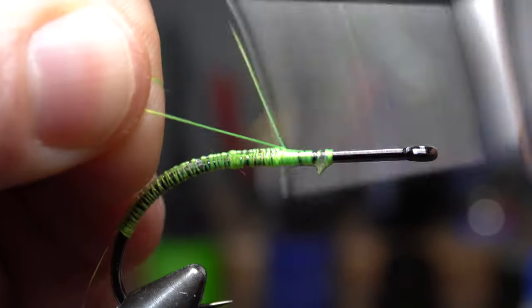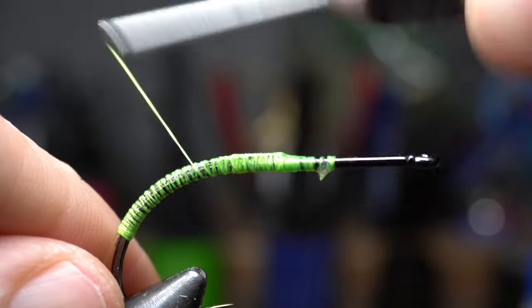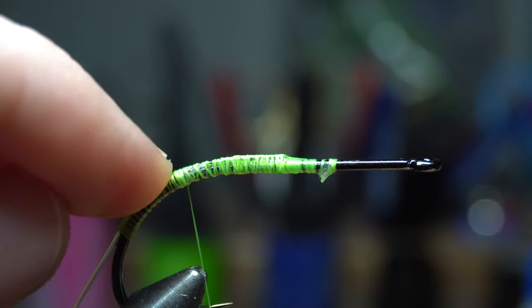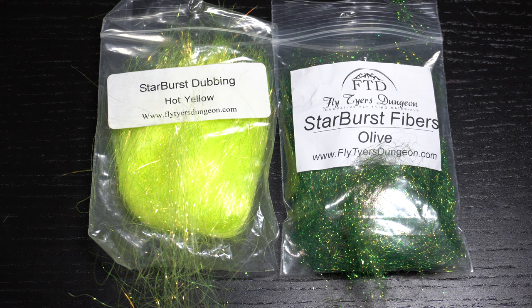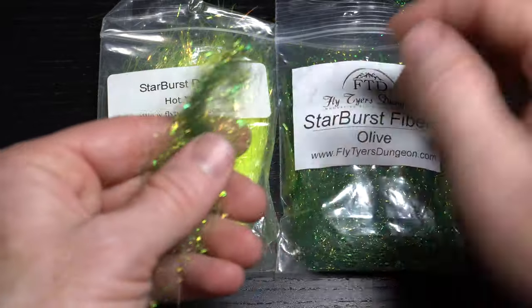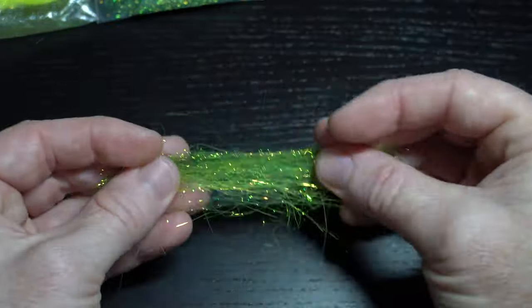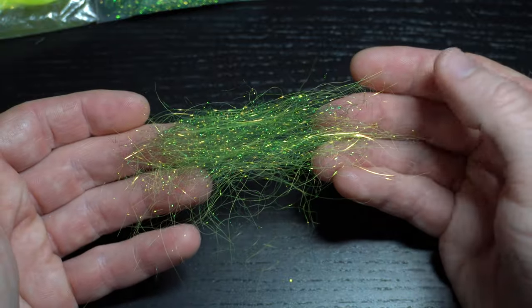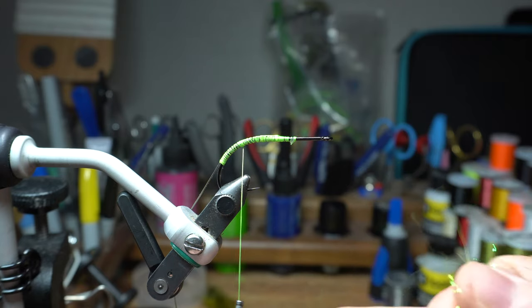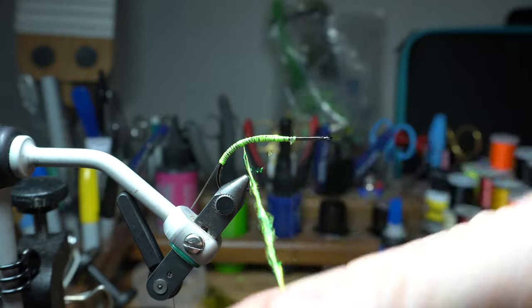Once the glue dries, start your thread again and clip off the waste. Bring the thread down just to the start of the bend of the hook. Now we will need some dubbing — I like this Starburst dubbing by Flat Tires Dungeon because it is so flashy. I am mixing the hot yellow and olive colors. Pull off a small amount of the dubbing and make a small dubbing bump at the beginning of the hook bend.